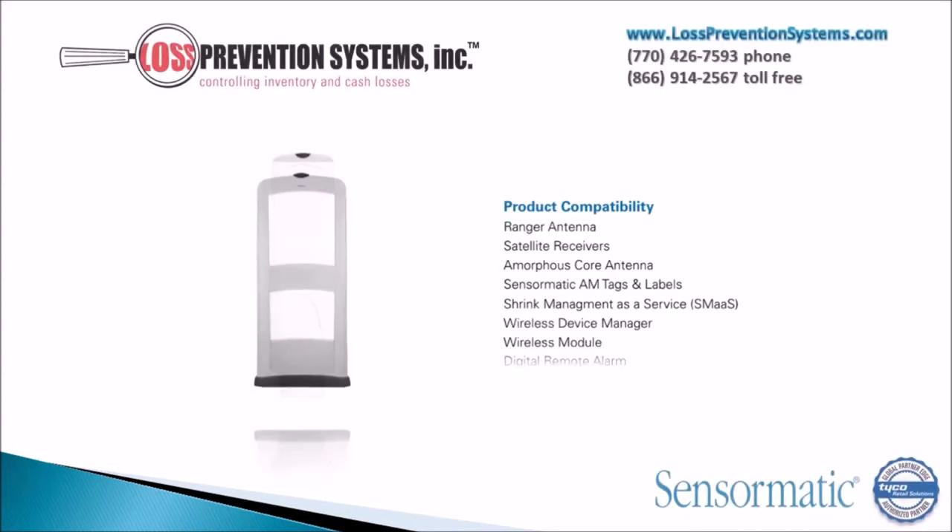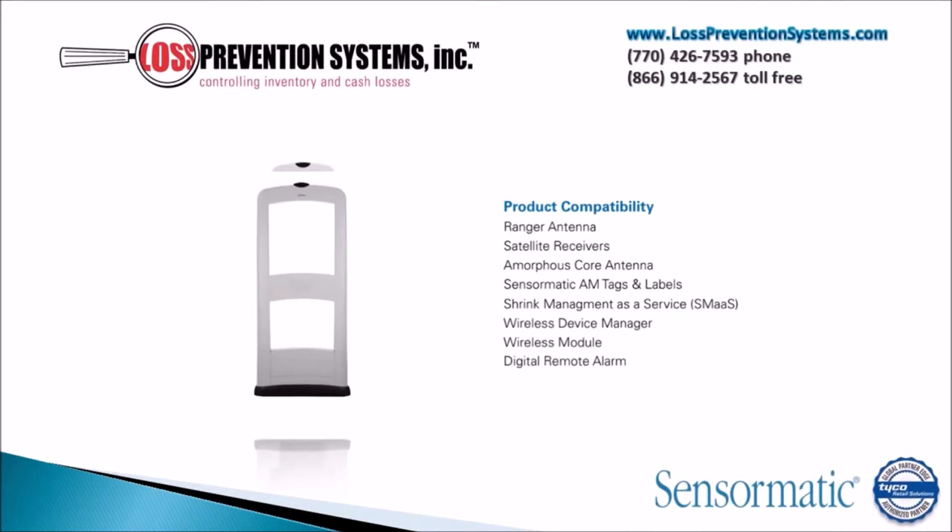The Pro Max is compatible with all Sensormatic AM sensors along with Local Device Manager 2, Ultra Link, Stereo Overhead Traffic Sensors, Mono Overhead Traffic Sensors, and Digital Remote Alarm.